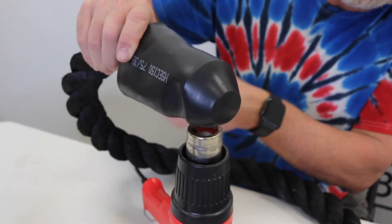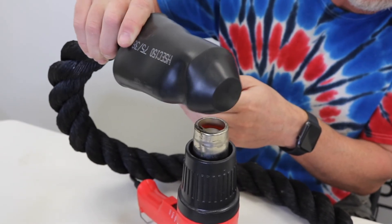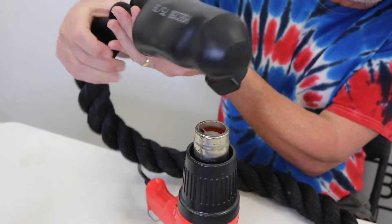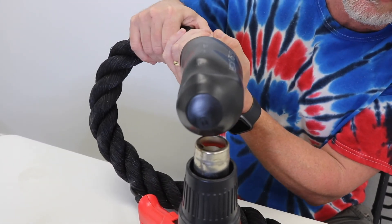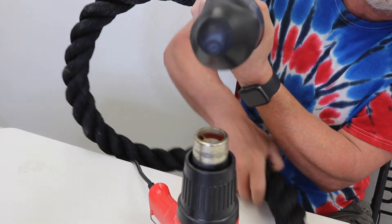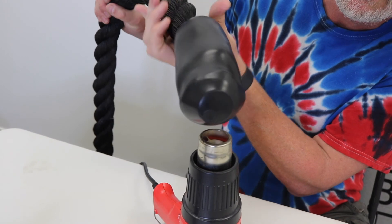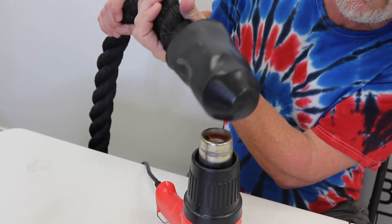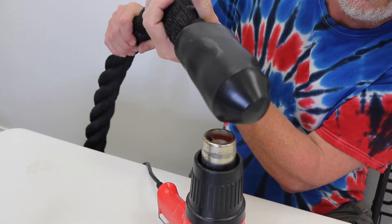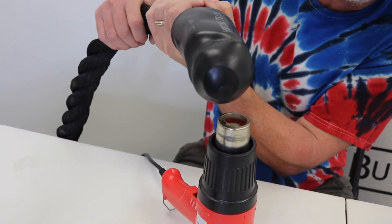You definitely want to get one side done a little bit and then you can turn it, because this rope's not the easiest thing to work with. There we go, that's better — much better. Now I'm turning it a little bit faster and I'm just going to try to get this end here.